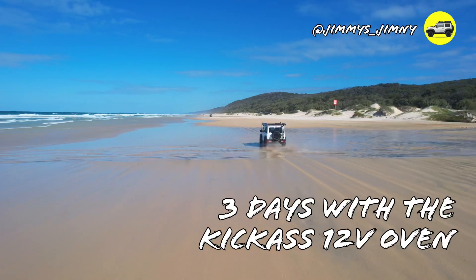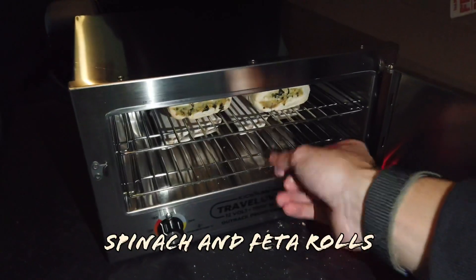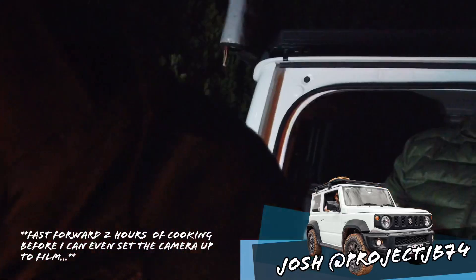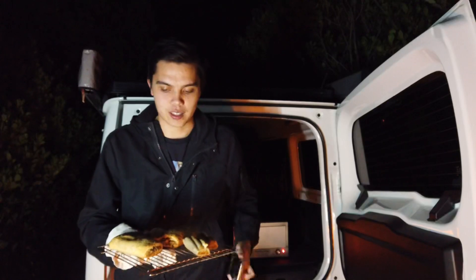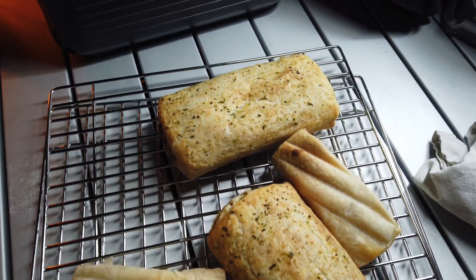Two hours and ten minutes from cold, the pies and sausage rolls are ready. The finish is actually pretty good — they're not soggy, which I was kind of expecting, because it's enclosed and doesn't have a fan. But it's quite crispy, and you can see the steam. They are really hot and you can hear the crunch as well.